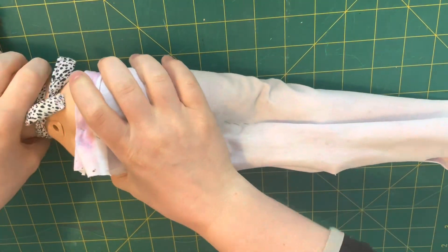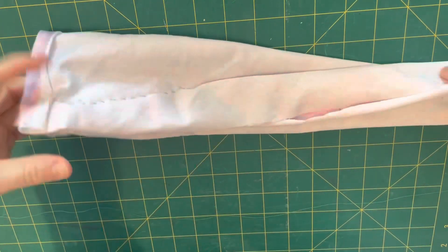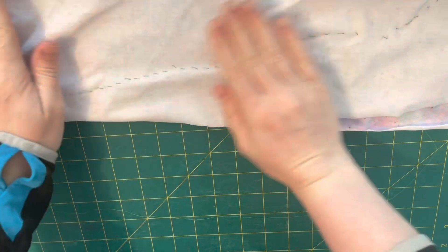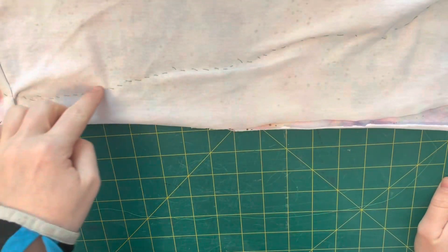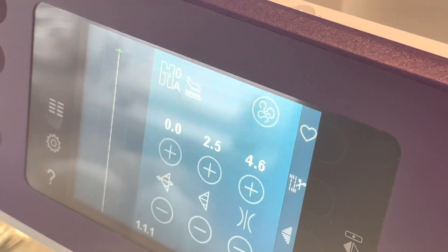With everything basted in place it is time to remove the tail - the moment of truth to see if I can actually take it off, which I accomplished! If you can't take it off at this point, you just want to adjust your stitches. That's the whole point of hand stitching it.